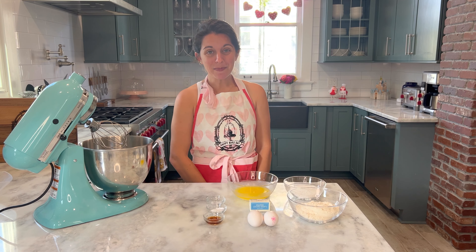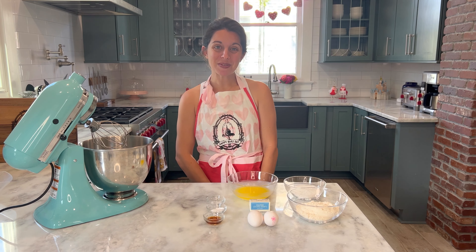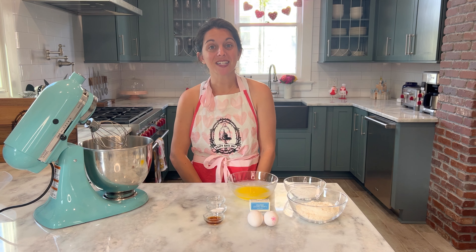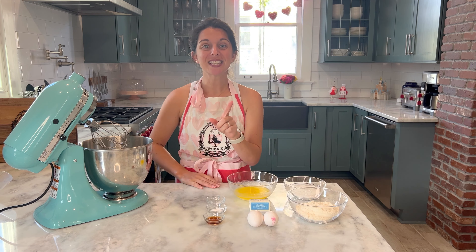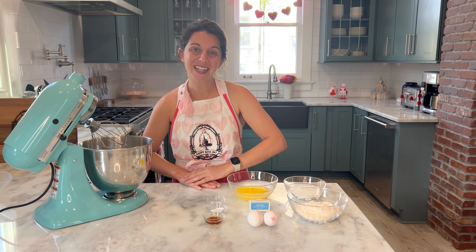Hi everybody! Welcome back to Happy Bake Day where every day is a happy bake day. I hope your chocolate covered strawberry whoopie pies from last week turned out fabulous and I also hope you had a great Valentine's Day. If you missed that episode you can check it out right here.